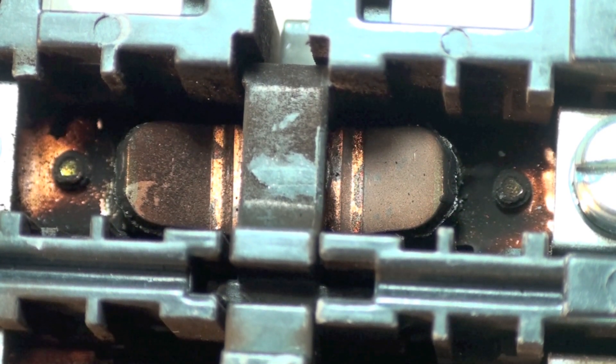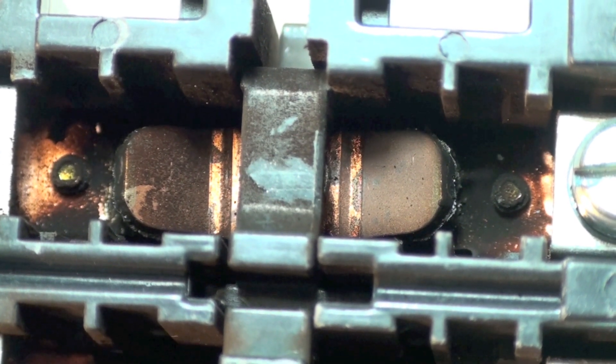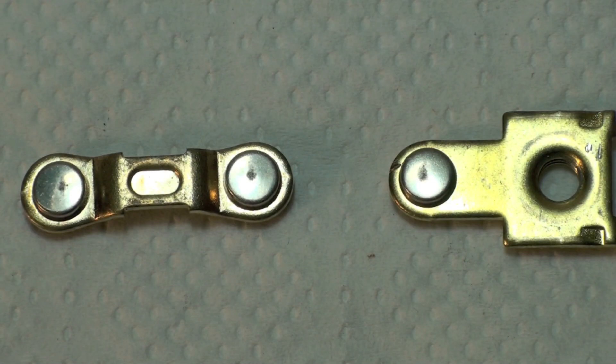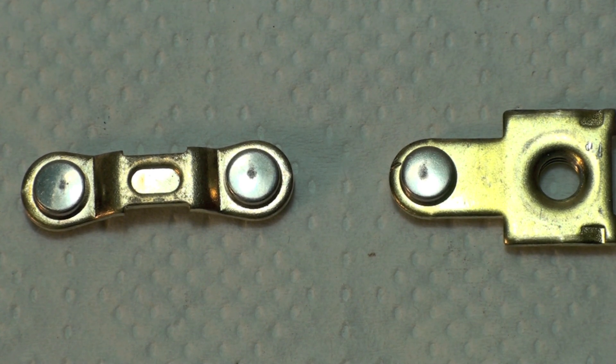I'm going to go over how you would test these things with a meter. This is what the contacts would look like when they're new and they're plated. Do not file these contacts — if you file them, you'll take the plating off and they'll stick right away. So that's what they look like new.